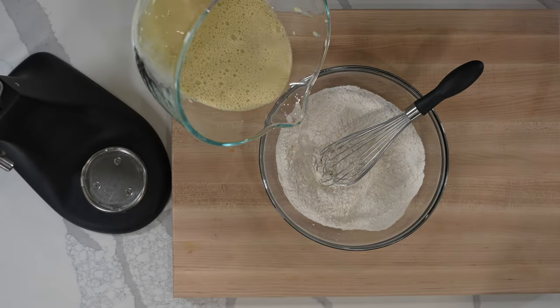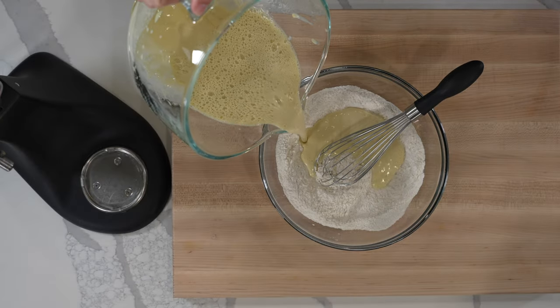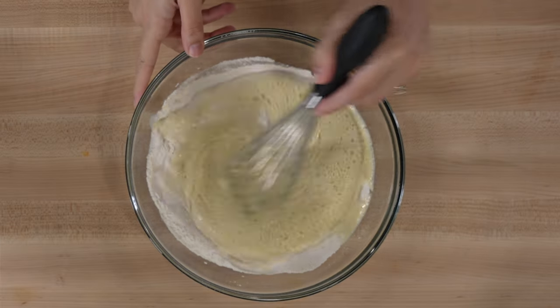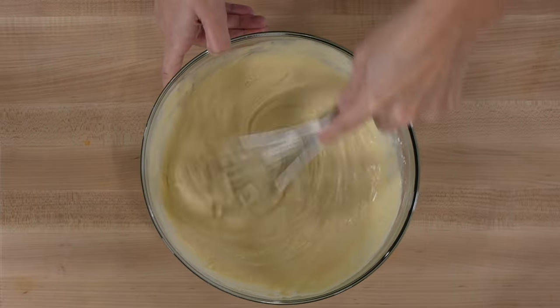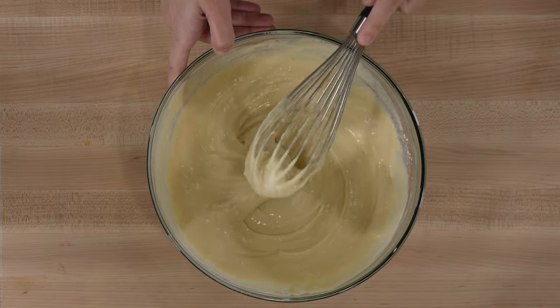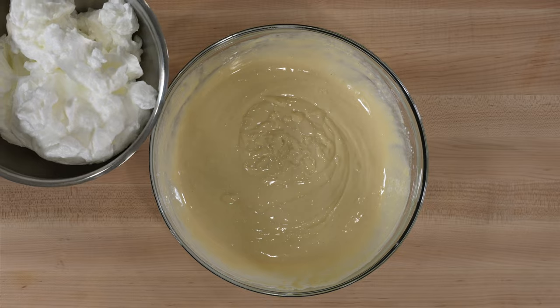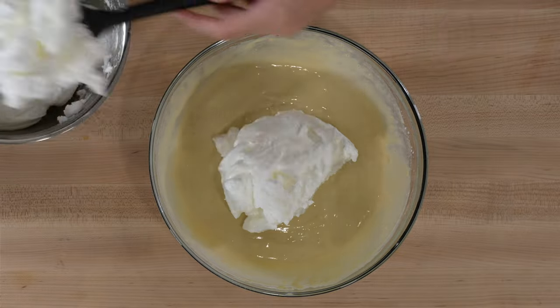Once this mixture has come together, we're going to whisk it into our flour mixture, which consists of all-purpose flour, baking powder, and kosher salt. These dry ingredients have been whisked together before the liquid ingredients are added. When a smooth batter comes together, it's time to gently fold in the egg whites.